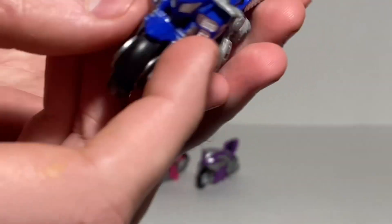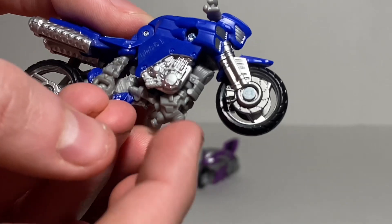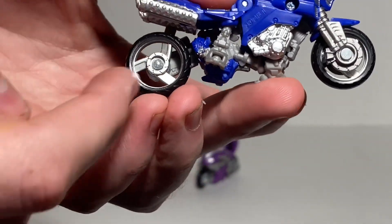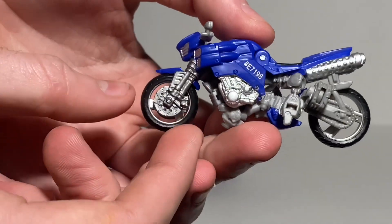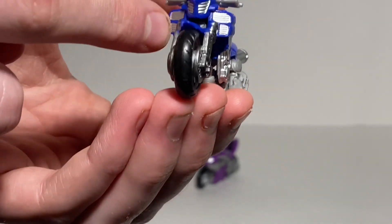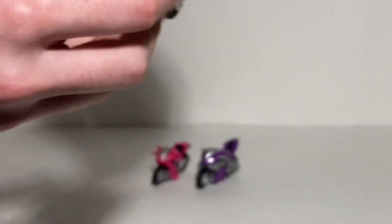Taking a look at Chromia, who has the most paint of all three girls — you've got silver for the spoke on the bike, black and silver for the tire and rim, silver for mechanical detailing and the back tire, silver for the exhaust ports, more mechanical detailing, silver for the lights and grill side sections, black for the seat, and silver for the gas can.